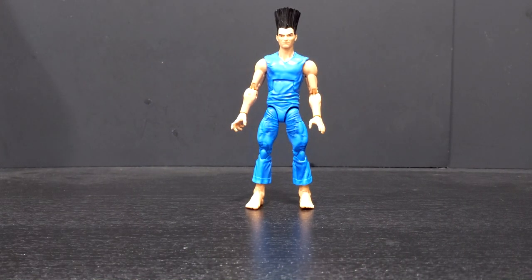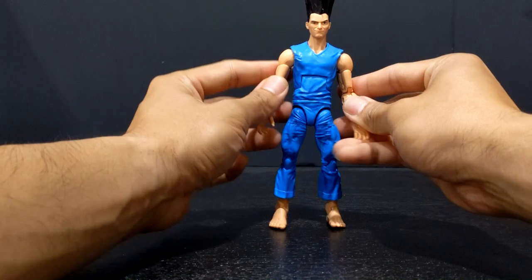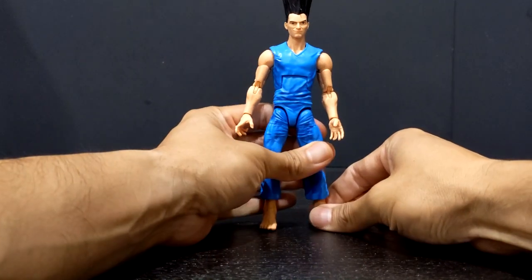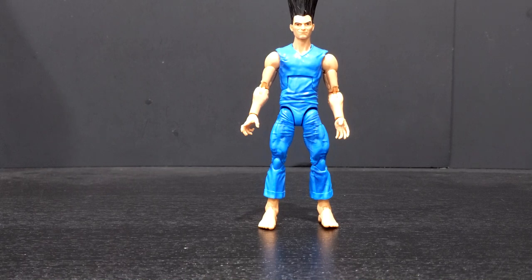Final thoughts: it's not a bad character overall. I really don't know what else he could come with as accessories — maybe some more hands or a different head sculpt. I do feel like for the price increase on these figures, it is a little lacking in the accessory department. Not really one of my favorite characters; I'd much prefer to have Magneto and Cyclops in my hands. The Cyclops in the Age of Apocalypse line is one of my favorite Cyclops designs of all time. The Age of Apocalypse story is what got me into Marvel in the first place, so to have these guys in figure form really means a lot to me.